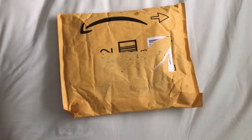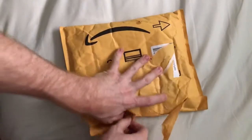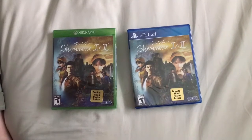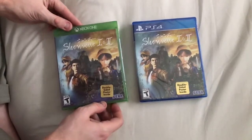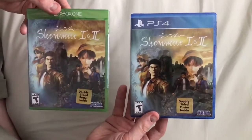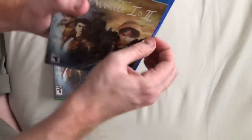Hello and welcome to another unboxing. Let's just get straight into it. After years upon years of me and the rest of the Shenmue community being as vocal as possible, we convinced Sega to bring back one of our favorite franchises. So here we are with the Shenmue 1 & 2 Remastered Collection.